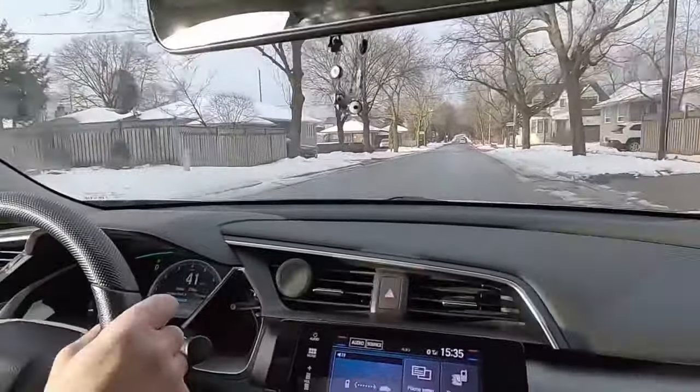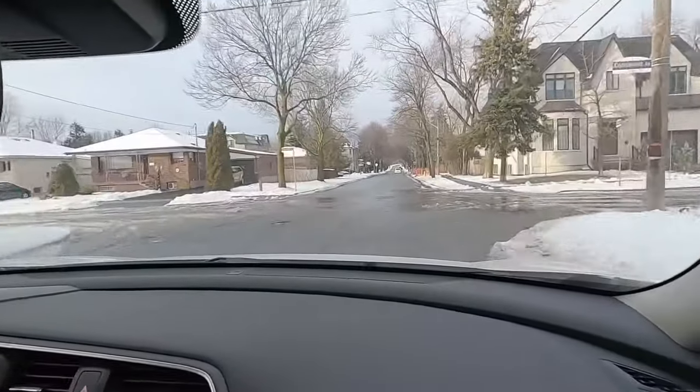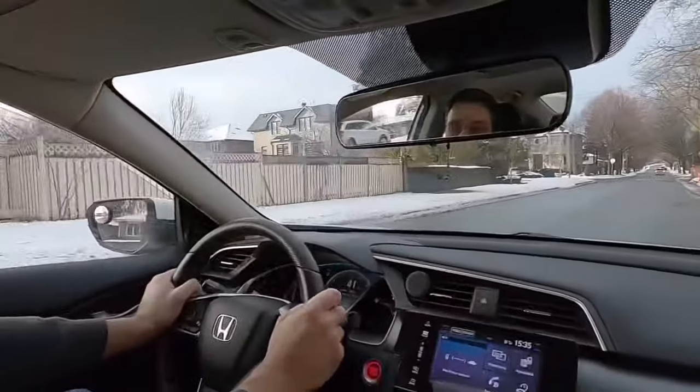Yes, it's a residential area. You cannot go faster than normal, but 50 is 50 for me.